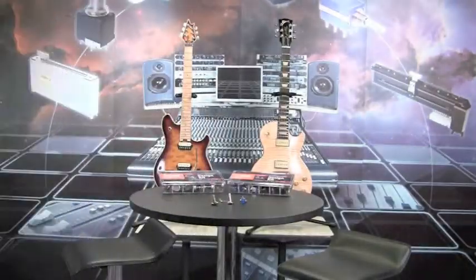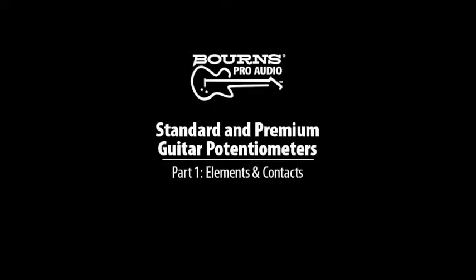In just a few minutes, we're going to show you a few secrets about the Bourne's Model 82 Vintage Guitar Pot and how it can rock your world. Bourne's Guitar Potentiometers, take 1001.